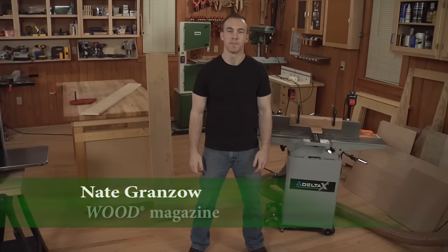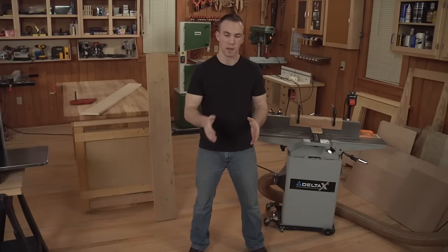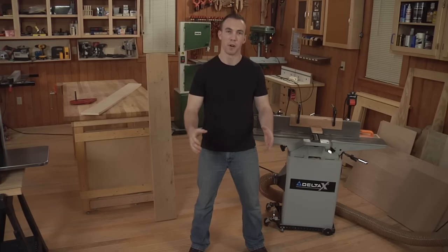Hey all, Nate Granzo here with Wood Magazine. Today I'd like to show you how you can face joint boards too wide for your jointer. The conventional method has always been: if the board's too wide to face joint on your jointer, you rip it into narrower boards, edge joint and face joint each one of those pieces, and then glue it all back together.